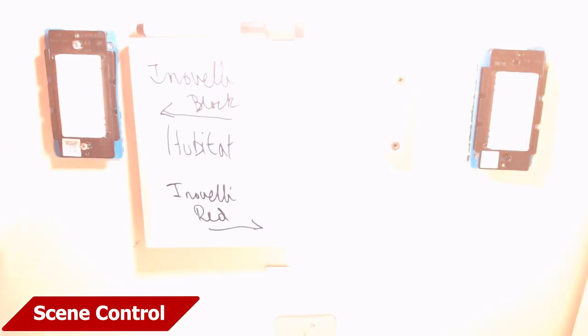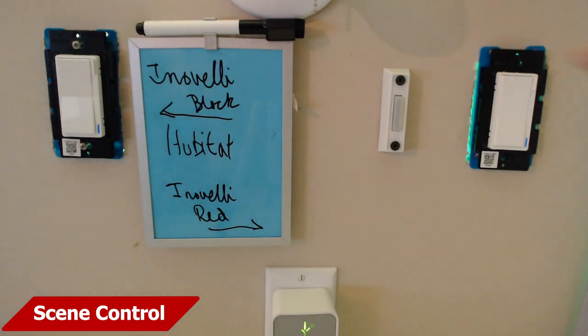As you can see, on/off works very fast from the primary switch — no issues there. And it works from the secondary switch too; it's just a little bit slower, but it's really not that bad. What do you do if you cannot disable that internal relay? Well, here's option two.